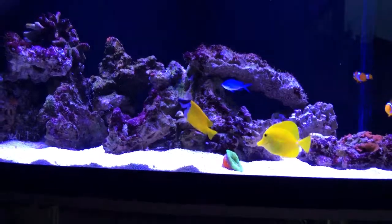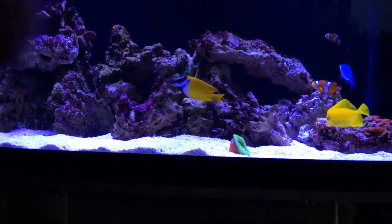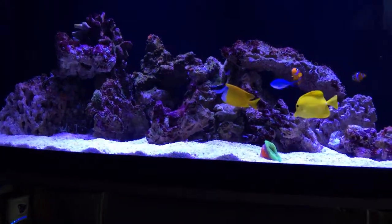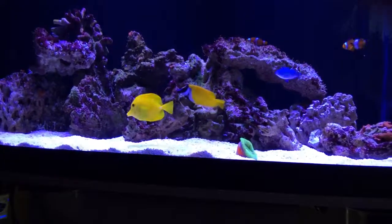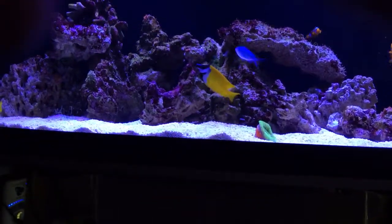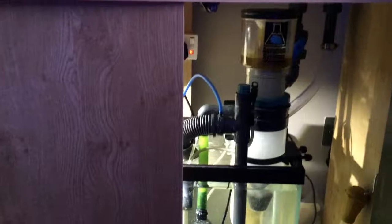I've gone with 3mm coral sand this time instead of fine live sand, because with these powerheads and the 50-times-per-hour turnover in this tank, the fine sand was just going everywhere. I used about a pint or two of old live sand from the other tank to seed it, and did the same in the sump.